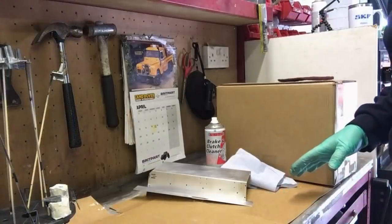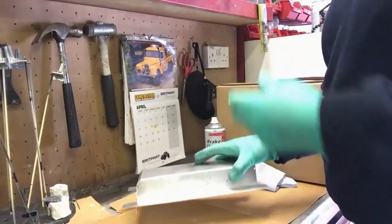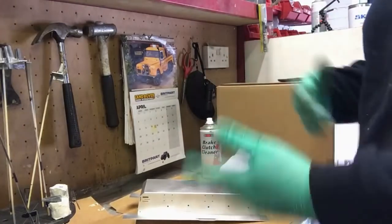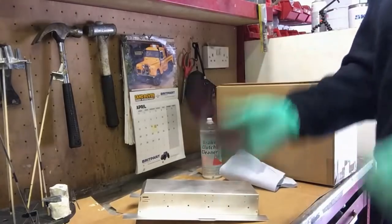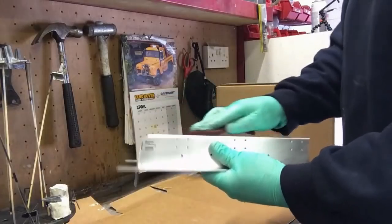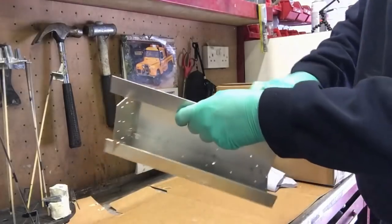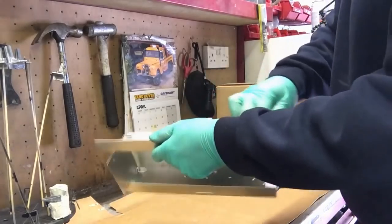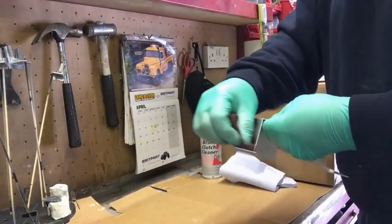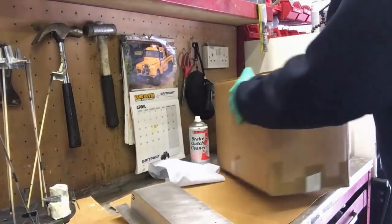Okay, let's get this edge priming done. Two things we need to do first: key the surface — get it roughed up to give the paint something to bite on — and then degrease it. For that I've got some brake and clutch cleaner here, probably one of the best things to use. You could use acetone or alcohol, but I just use that because it's convenient. So I've got my Scotch-Brite here, just going over this in circular motions to get the surface keyed up and remove any shine.